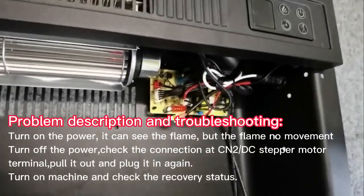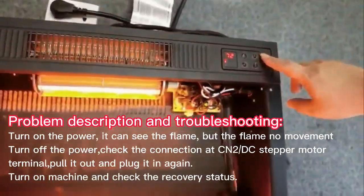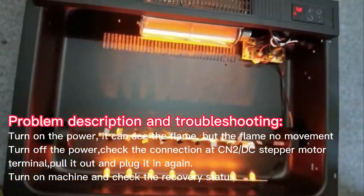Problem description and troubleshooting: Turn on the power. You can see the flame, but the flame has no movement.